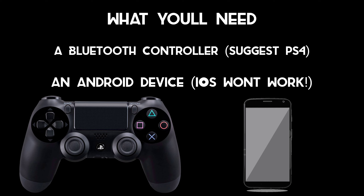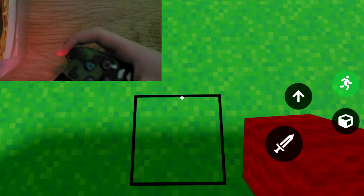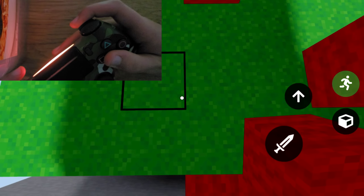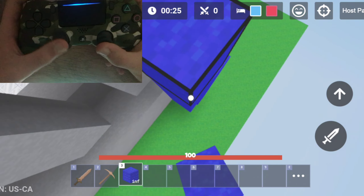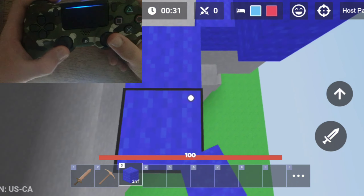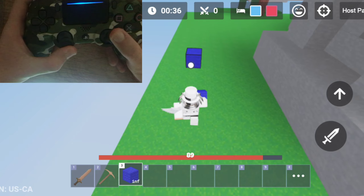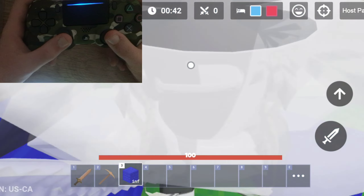I'll be showing you a clip of Android vs iOS on controller so you can see what it's like. Here's a short video of a handcam on me on iPad. You'll see a huge CPS difference from iPad to Android. I'm unsure why it doesn't work as well on iPad — I'm assuming it's a Roblox thing maybe. But here's it on Android, as you can see it's way faster. This is the clicking method here, and it's just way faster. So if you really want to get good on controller, I really recommend an Android device over an Apple one.